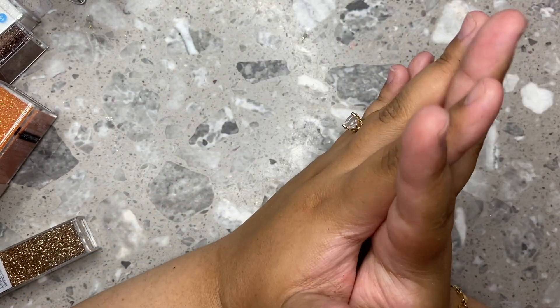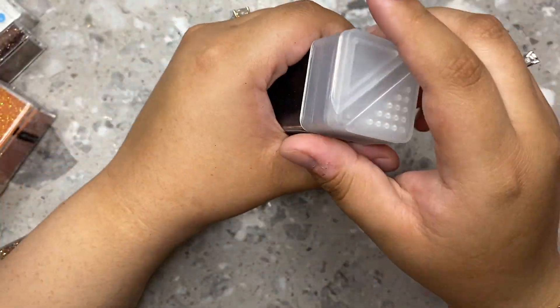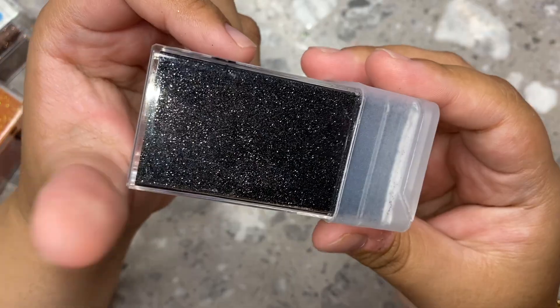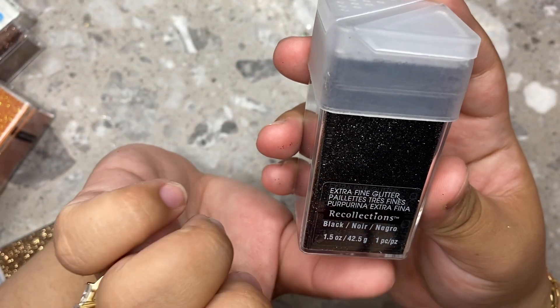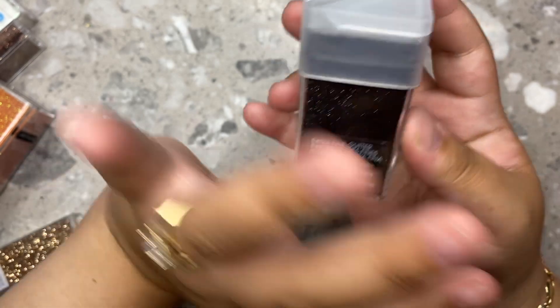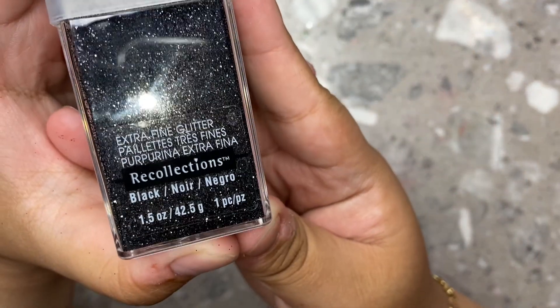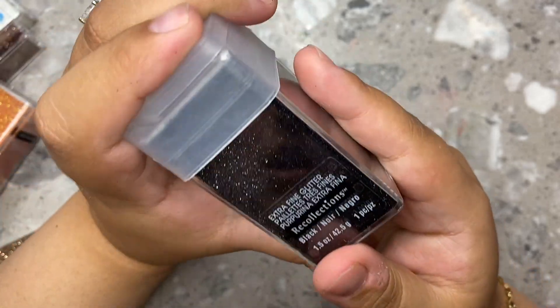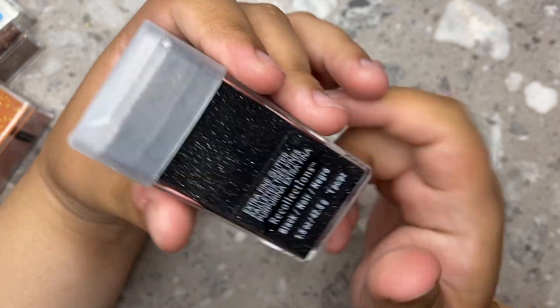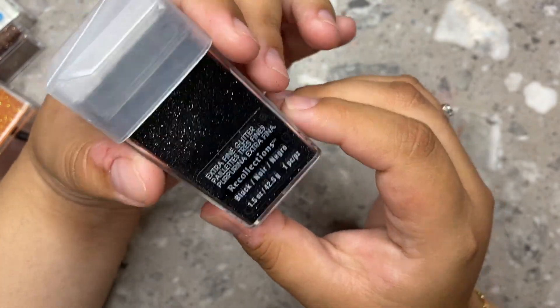Another thing I wanted to get was a black one, so I got this really beautiful finely milled black glitter. I just felt like it's perfect — it's really, really fine. I don't know if you guys have noticed at Michael's, but they have a fine glitter collection and then they have the extra fine. I always get the extra fine just because I feel like that one's best for nails, especially if you're going to leave the grit on there. I feel like the extra fine is the best one. So I did get this one — it just has a little bit of a sparkle to it. It's so cute, Halloween vibes all the way.